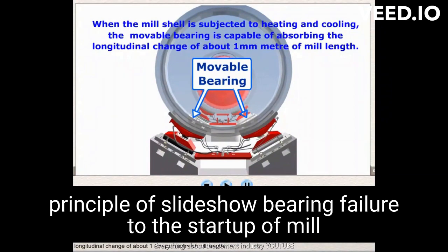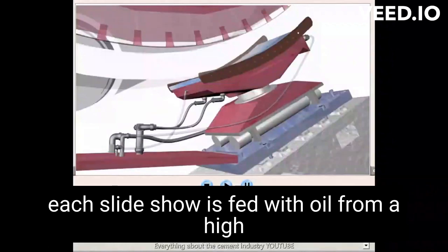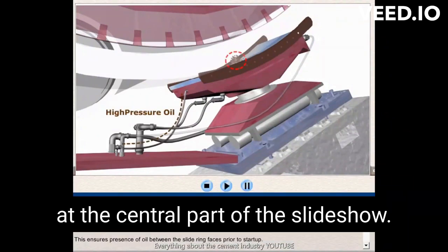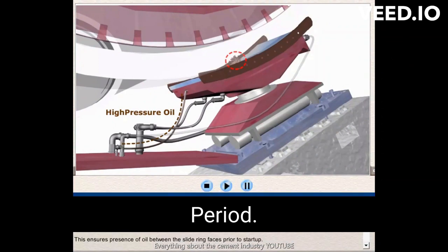Operation principle of slide shoe bearing. Prior to the start-up of the mill, each slide shoe is fed with oil from a high-pressure oil pump which injects oil directly into a pocket at the central part of the slide shoe. This ensures the presence of oil between the sliding surfaces prior to start-up.